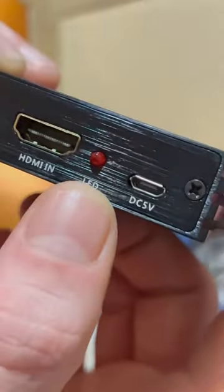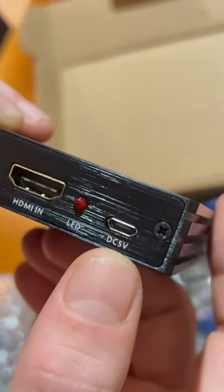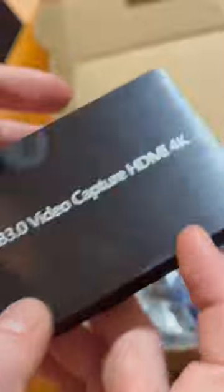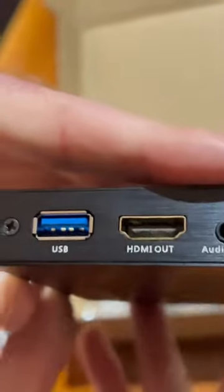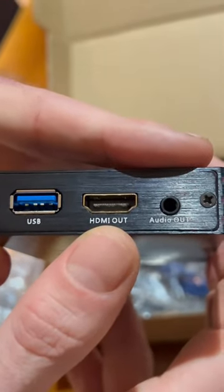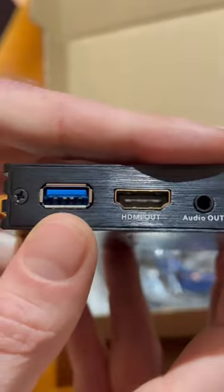This is your HDMI in, and there's an LED to let you know that it's got power, and that's just your normal USB 2 connection for 5 volt power. On the other side there's an HDMI out, which you would use to connect it to a monitor or computer screen, and a USB connection to connect it to the computer.